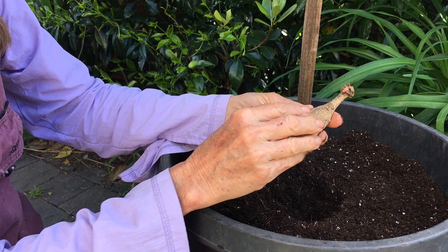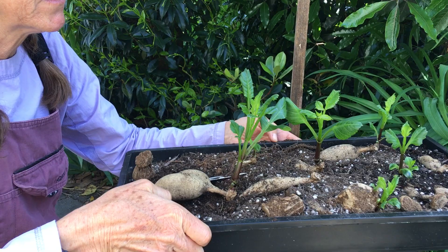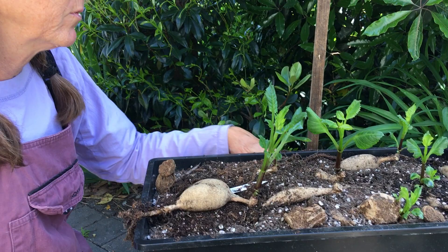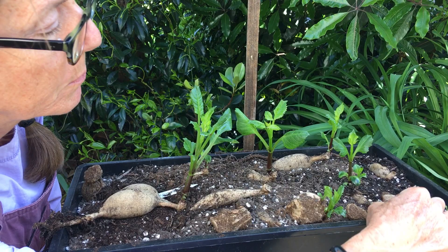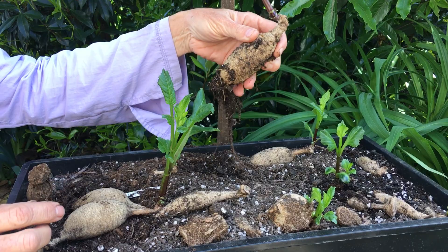I want to show you also that I've pre-sprouted some of my dahlia tubers. I like to do the pre-sprout if I'm going to plant them in the ground or in pots, in particular because you can see not all of these have sprouted. This one here is not sprouting — it doesn't show any eyes on it. Where these ones I know are very viable, and this one's very viable with a nice green sprout and a nice root system.